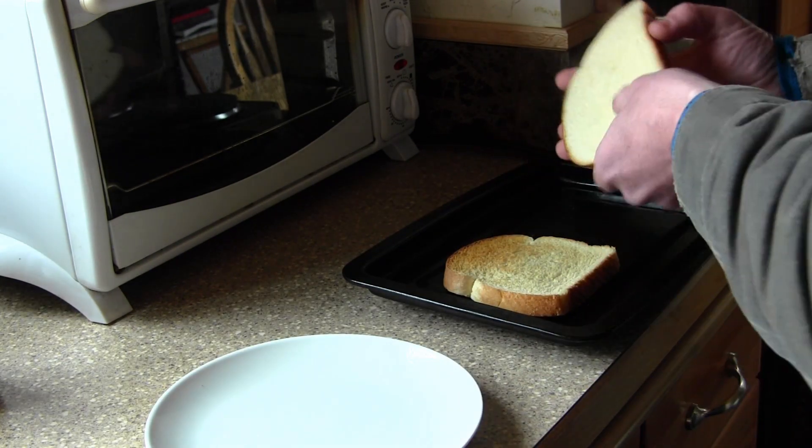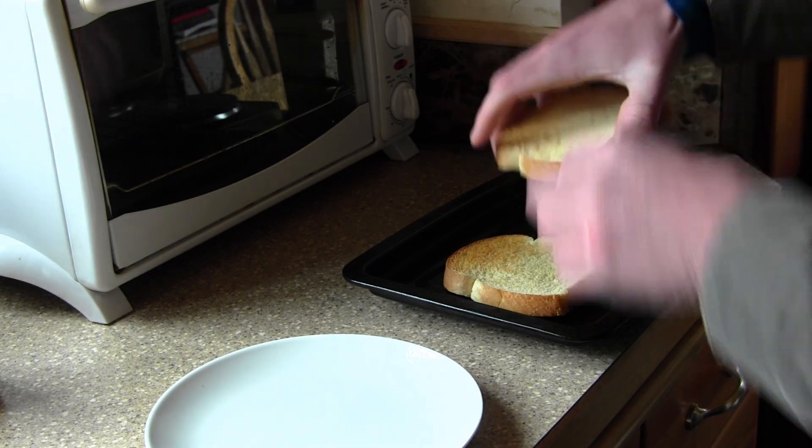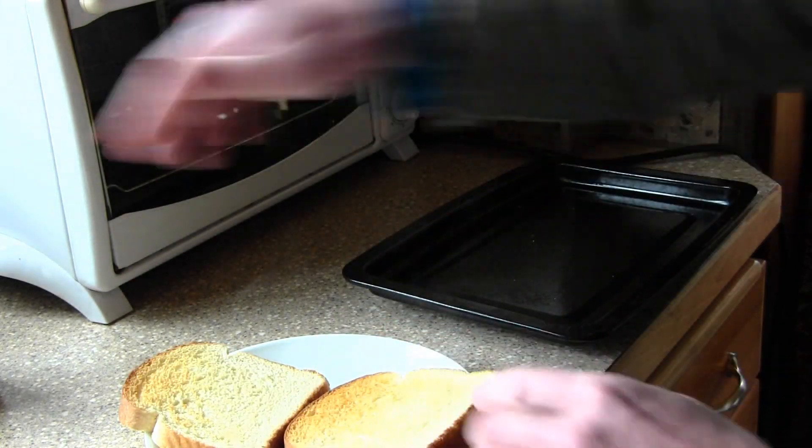All right, so now the toast is done. The important part about this, like I said, is you don't want to toast both sides. You want this to be your outside and this to be your inside, so only toast the inside of the bread. That's what makes this sandwich better.